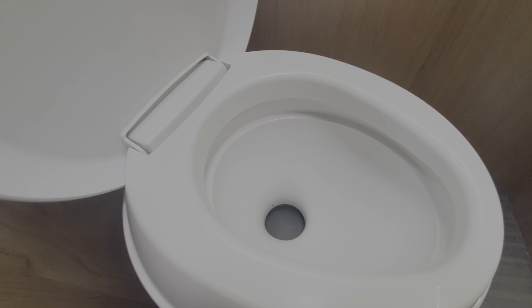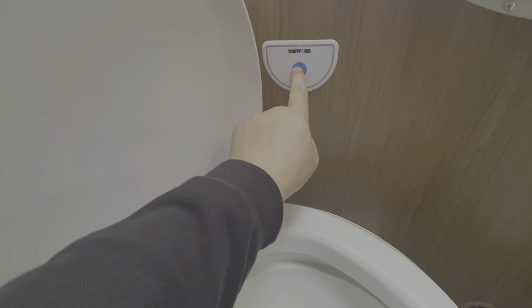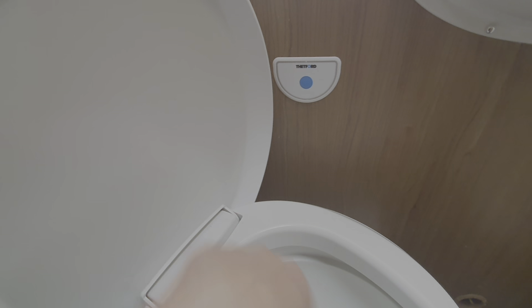The toilet is used like this: lift up the lid. This handle opens and closes the blade which I showed you on the toilet cassette. When you're ready to use the toilet, open up the blade, use the toilet, and then press the flush button — it will flush around in here using water from the fresh water tank, so there's no need to fill any separate tank. When finished, close the blade back up — you don't want liquid sloshing around while driving.